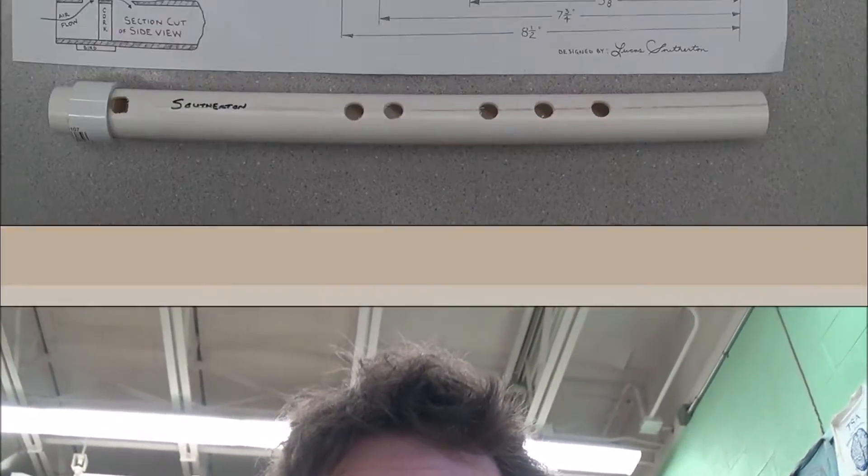Hi, Mr. Lucas Southerton here. If you're watching this video, it's probably because I asked you to consider joining us for Fine Arts Night.